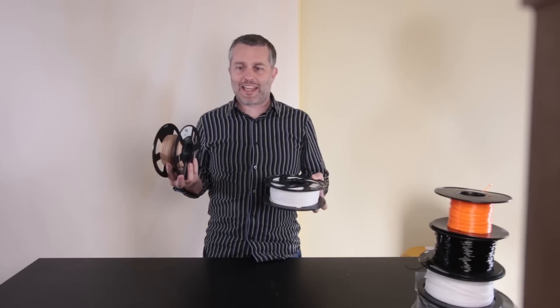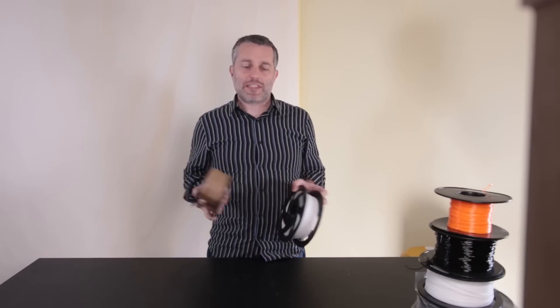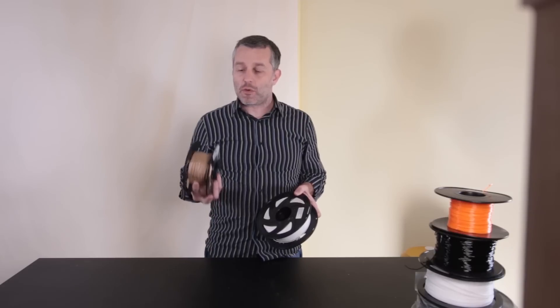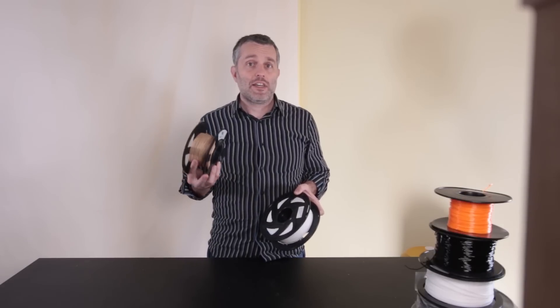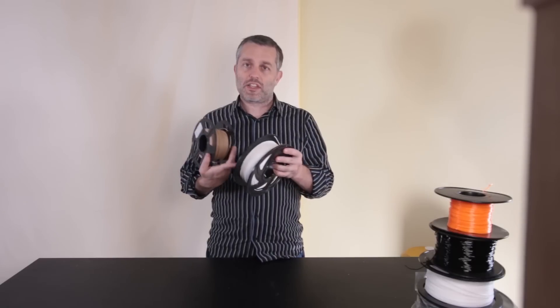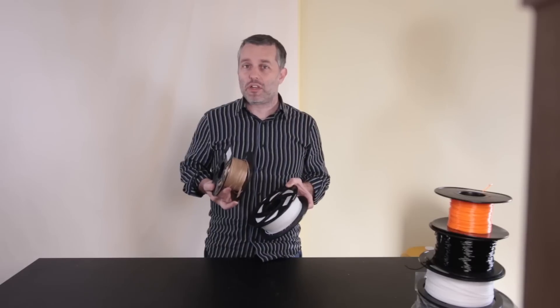PLA is polylactic acid. It's biodegradable, and that's good because we make a lot of waste in 3D printing — junk parts or things we toss. If you have a very hot compost heap, what they call an industrial compost, the filament will get soft enough that bacteria can break it down.